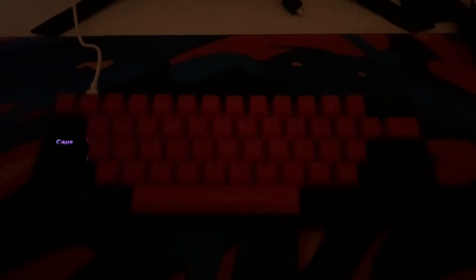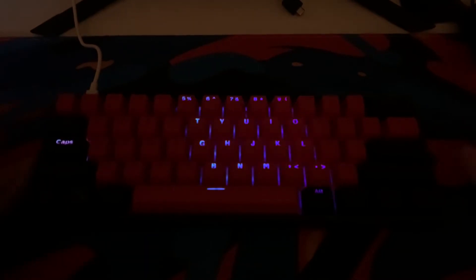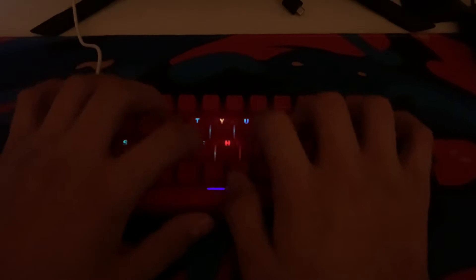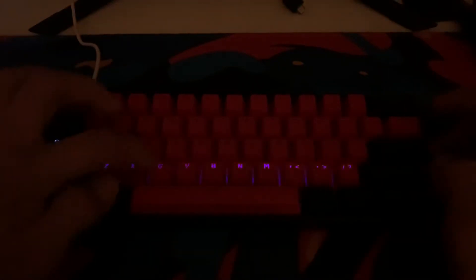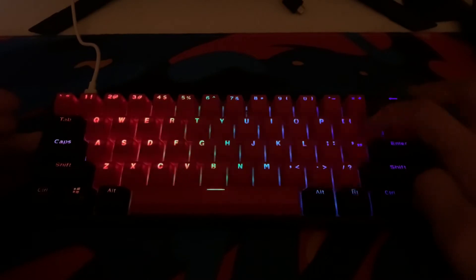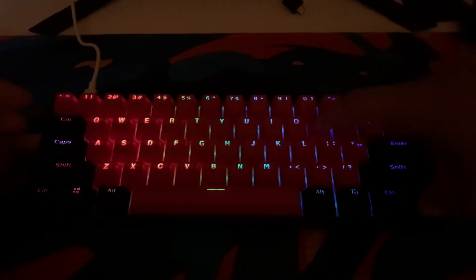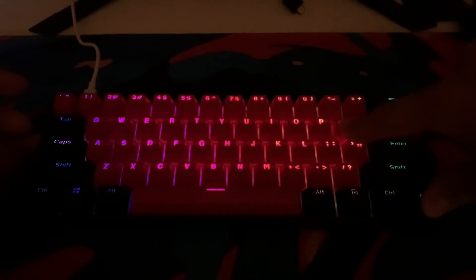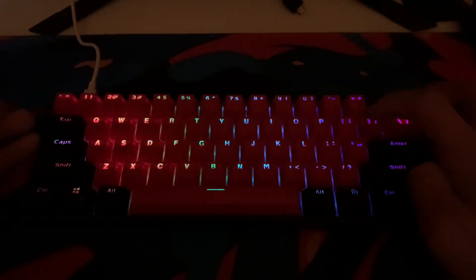Right now I'm going over the RGB. As you guys can see, it has a voice option where it can detect your voice. Here's the next option, as you can see. You can change the colors and you can change the brightness, which is FN and P. You can see it going down, and then parentheses to go back up. That's basically it. Kind of cool.